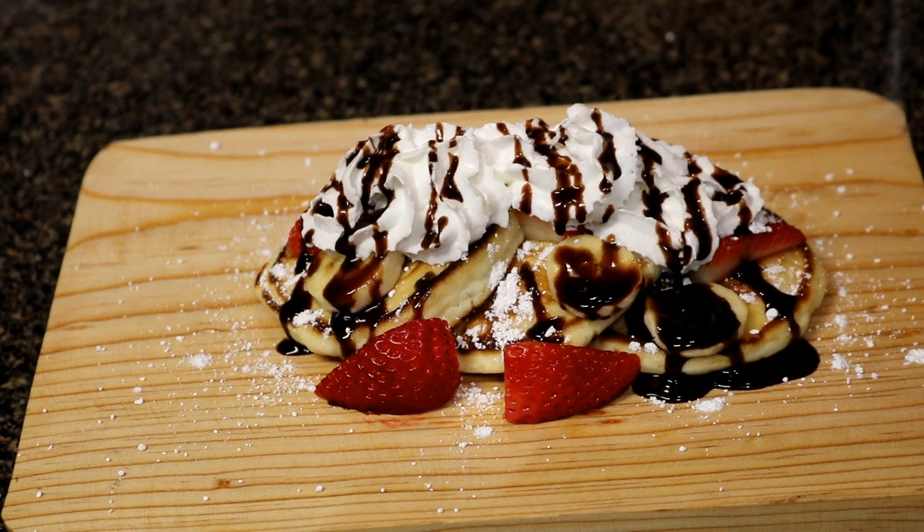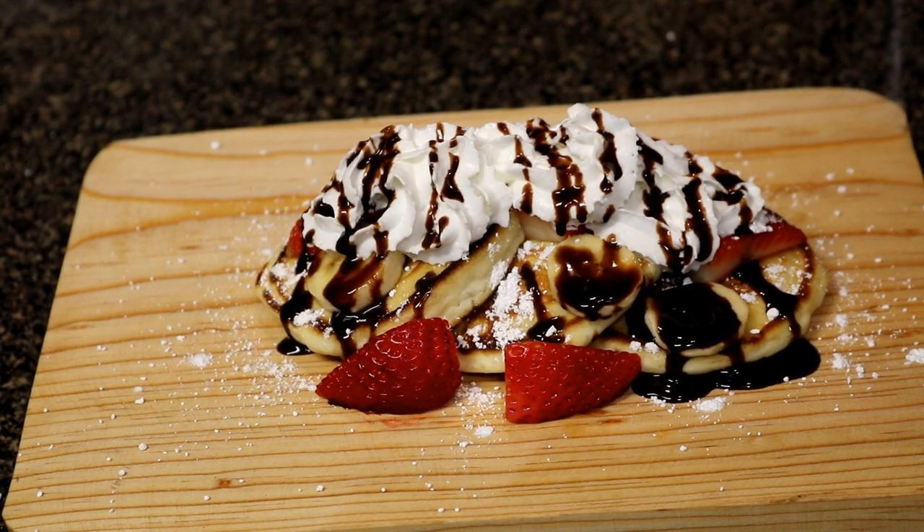Look at that, folks! Kids are gonna love this. I hope you liked today's recipe. Thank you so much for watching. Trust me, this recipe is really delicious. If you're new to my channel, hit that subscribe button, and if you like this video, smash that like button for me. If you have any questions or comments, go ahead and leave them down in the comment section. Now y'all take care and be beautiful.